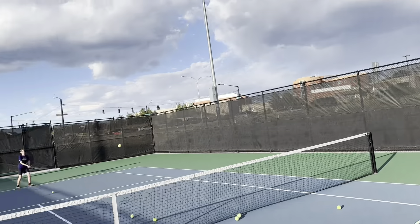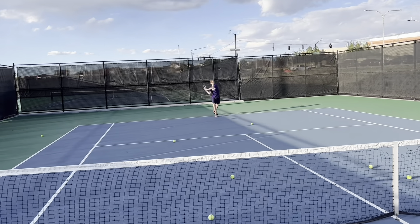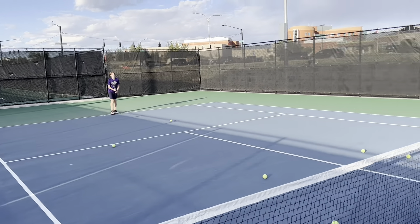Hit, yeah, catch it, catch it. Nice. Nice. Catch it, right? So hit this. Hit this and freeze.